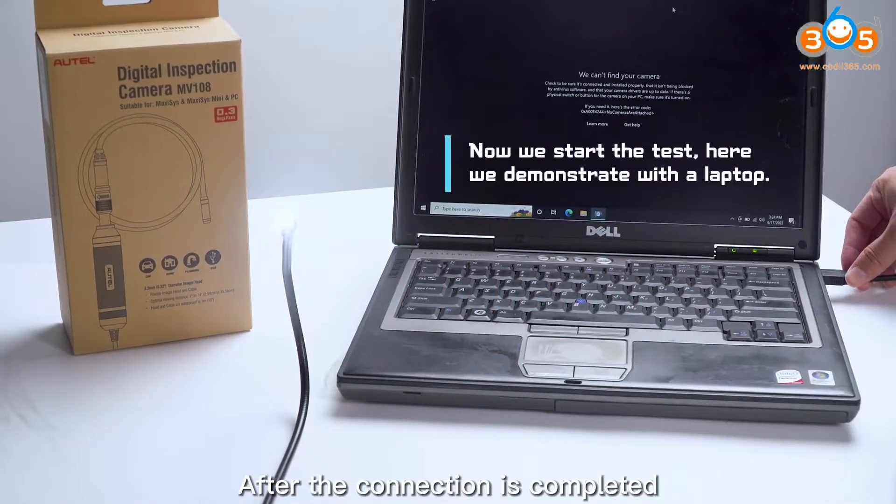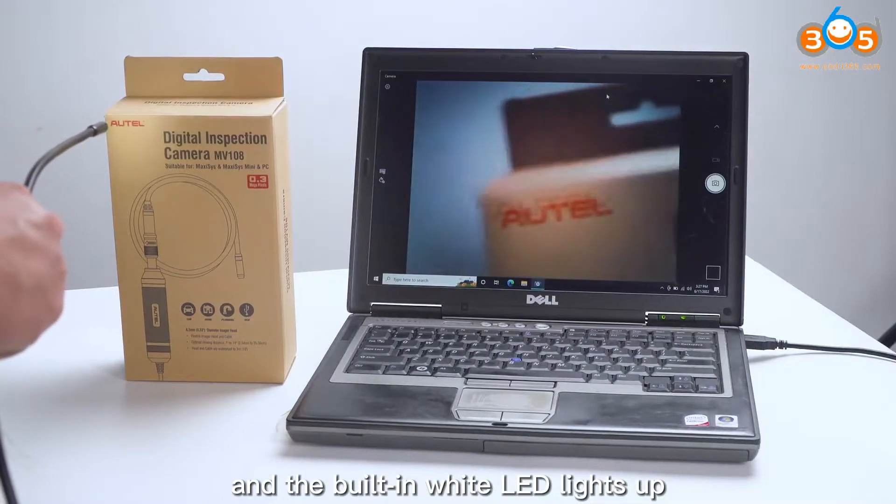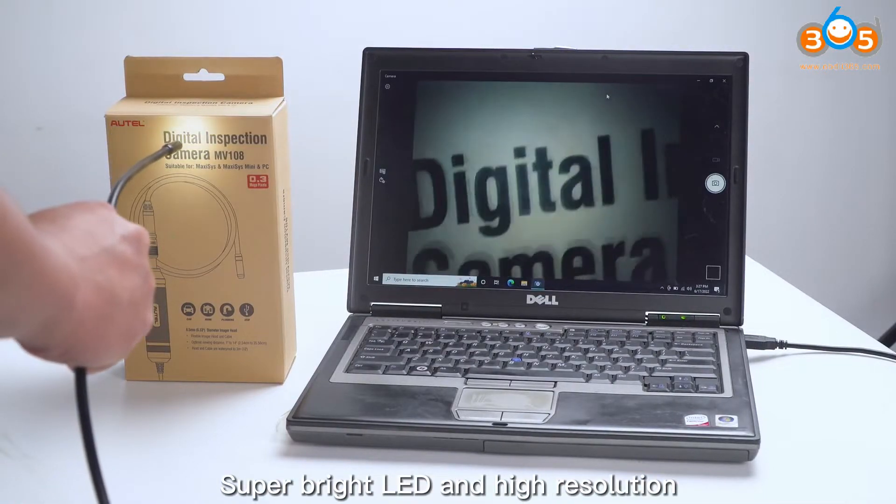After the connection is completed, insert it into the USB port of the laptop and the built-in white LED lights up — super bright LED and high resolution.